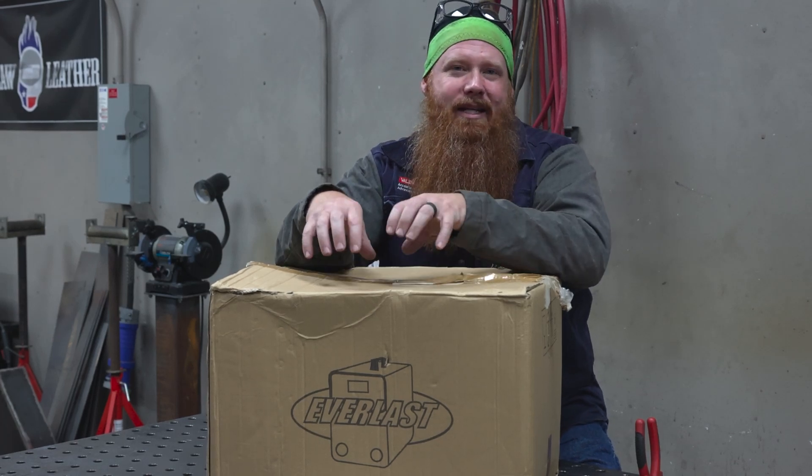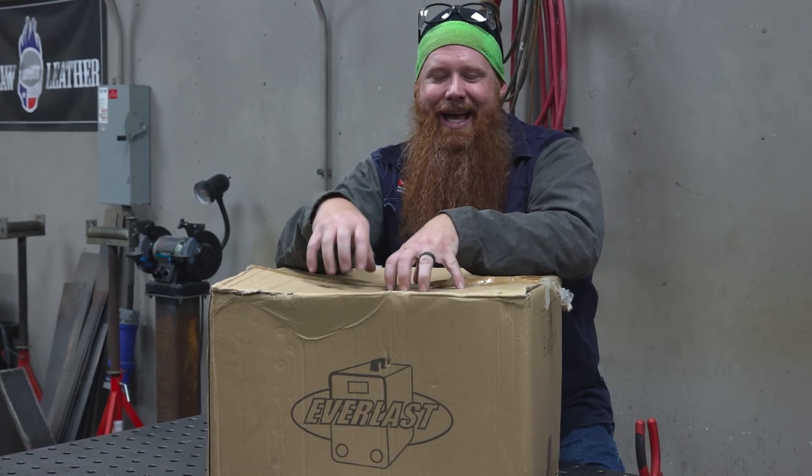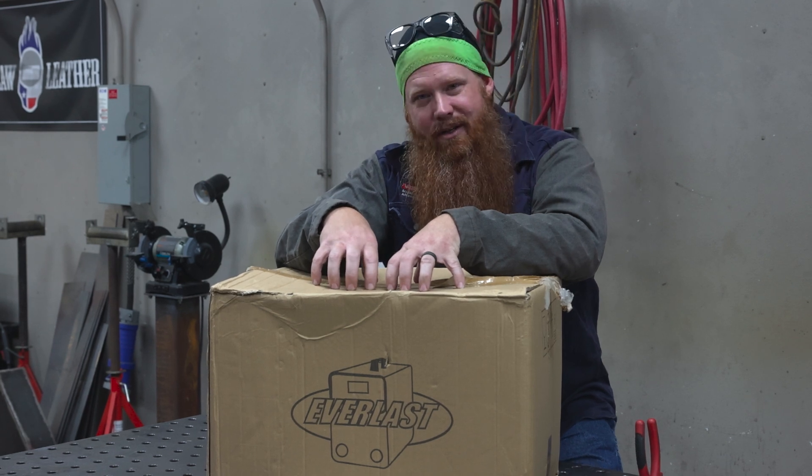Hey guys, what's going on? Jason with Arc Junkies Podcast. Today we're going to go ahead and do an unboxing video on the Hatchet 60, a 60 amp plasma cutter. Let's go ahead and dig in.